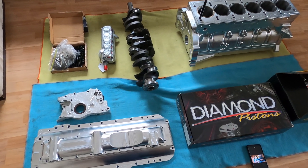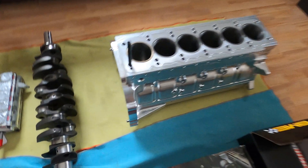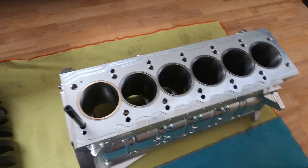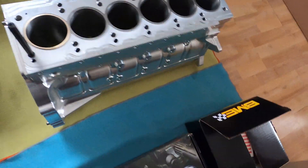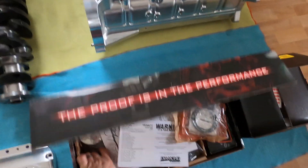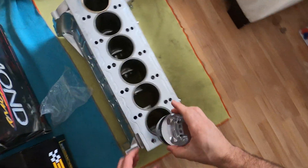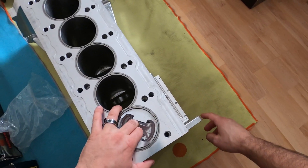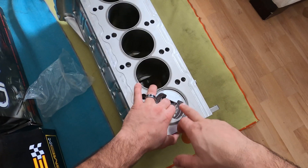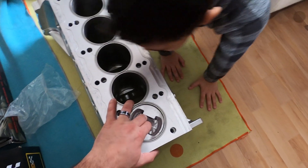It goes to the machine shop on Monday. He's going to have to clean the block out, make sure the rings are good, make sure the pistons are all the right sizes. We need to make sure there's 4,000 thousandths of an inch of piston-to-wall clearance — see how close it is.